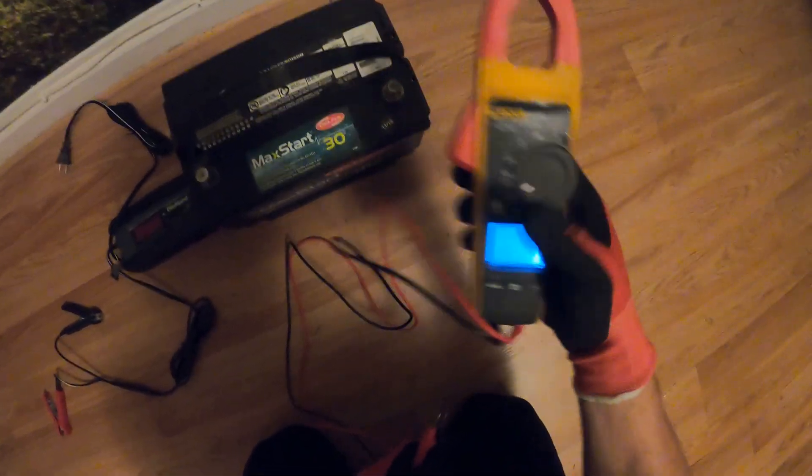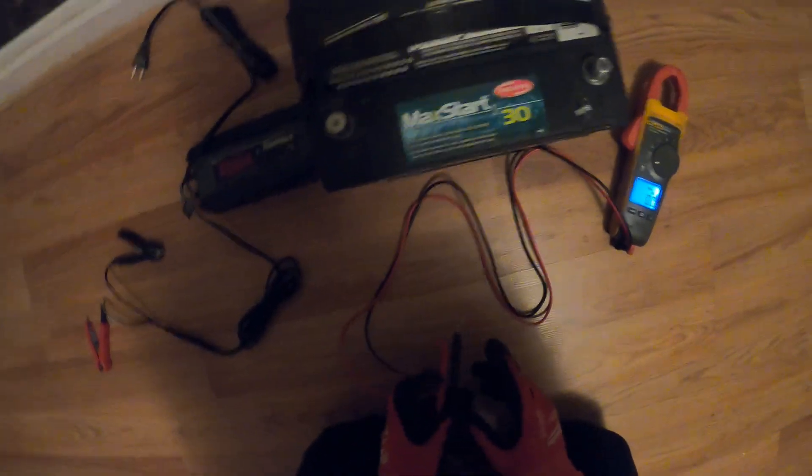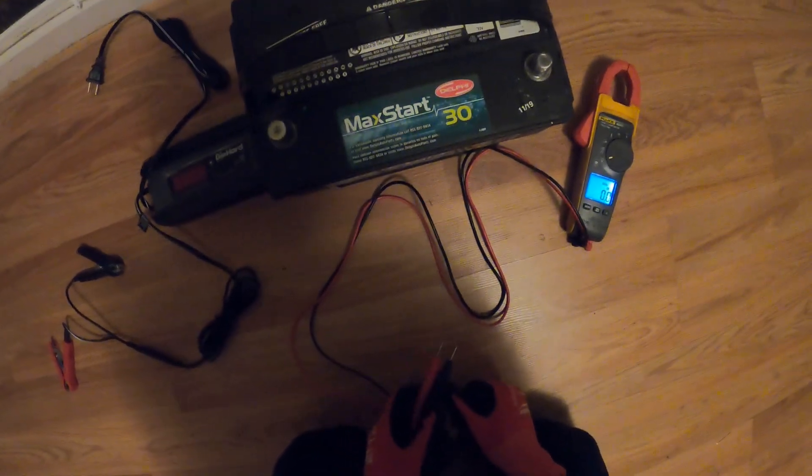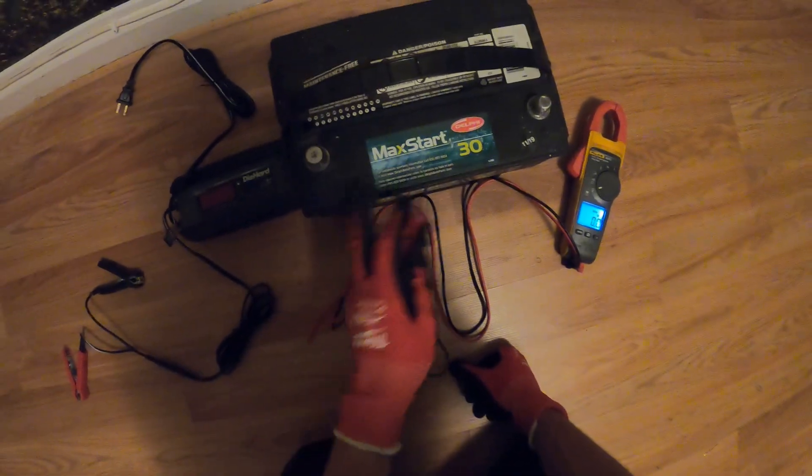We're going to set our meter to volts DC — red on positive, black on negative. Oh man, we actually got 13 volts. That's great. From my experience, we need a bit over 12 volts to get this started. This charger — I actually checked voltage while it was charging — about 13.1 volts.